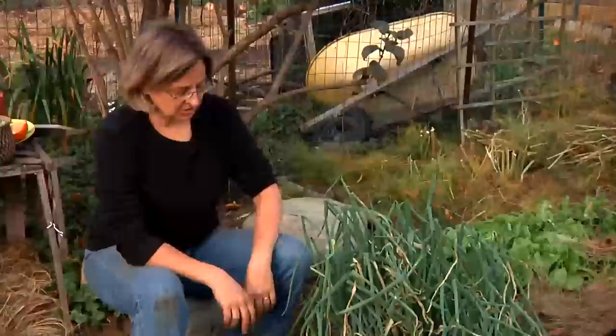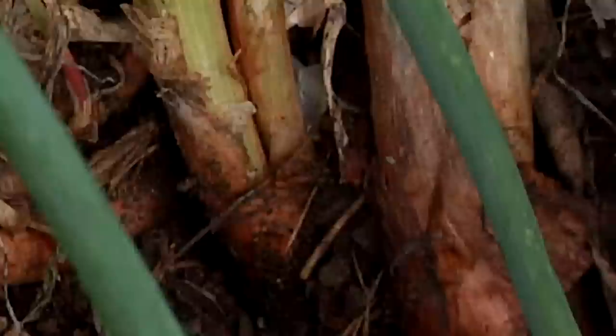Hi, I'm Kathy Martin, author of the blog Skippy's Vegetable Garden, a journal of my sustainable garden. I'm here in Belmont, Massachusetts in my fall garden with my dog Skippy and his friend, and I'm going to show you how to harvest perennial bunching onions.